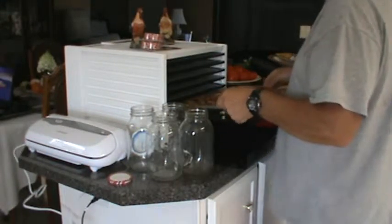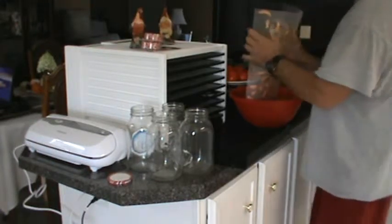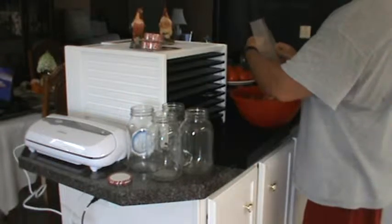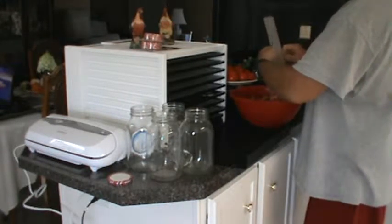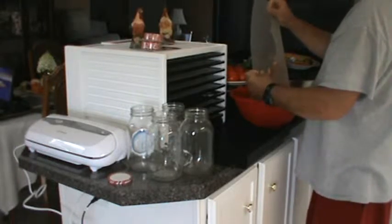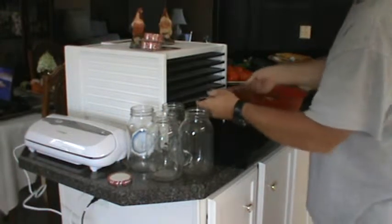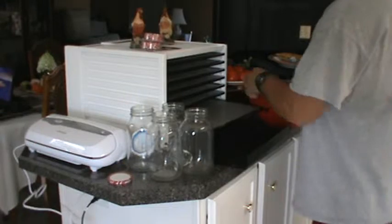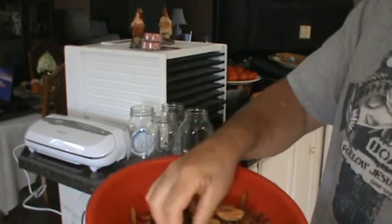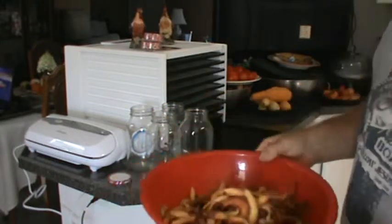In the other video you saw how many pieces we were doing and how we did it with the citric acid bath after we cleaned them. We washed them, cut the bugs out, and ended up with a lot of nice pieces of peaches. The best thing to do when you get peaches that are kind of mangled — you can wash them and dehydrate them and not have to worry about it. You're still saving all your peaches.